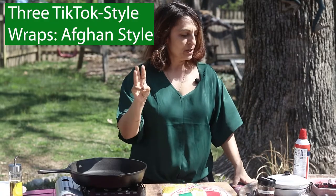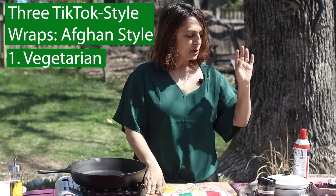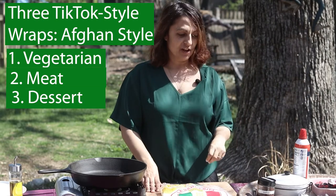We're going to do three different ones. We're going to do a vegetarian version, a meat version, and then we're going to do a dessert. Let's start with the vegetarian version.